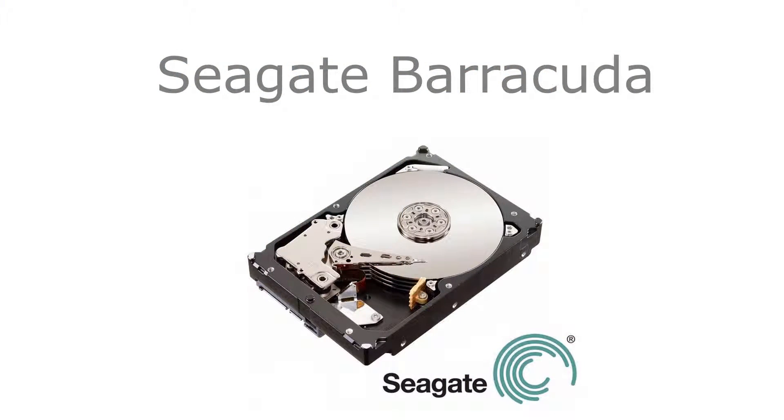For storage, we went with a 1TB Western Digital Blue. This drive spins at 7200RPM and has 64MB of cache and only costs $80.